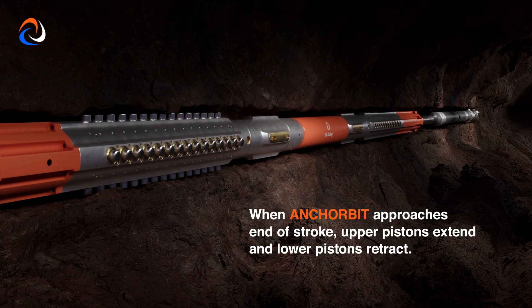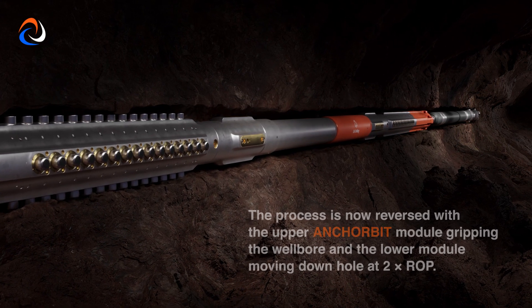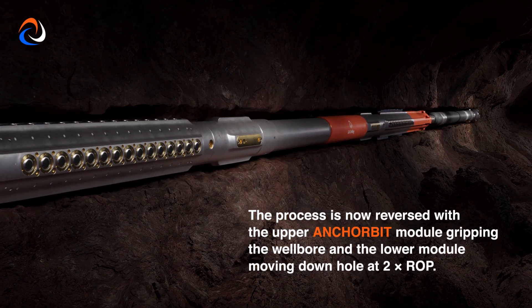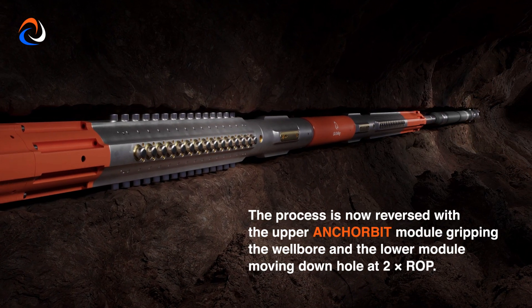When the anchor bit approaches end of stroke, the upper pistons extend and lower pistons retract. The process is now reversed, with the upper anchor bit module gripping the wellbore and the lower module moving downhole at two times the rate of penetration.